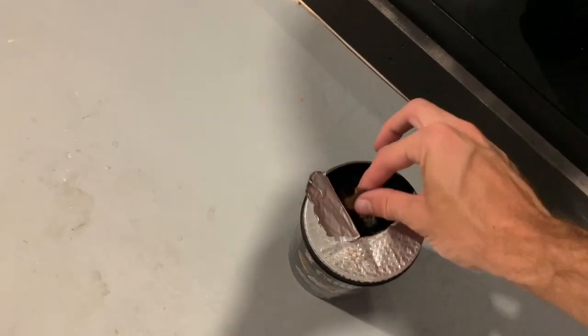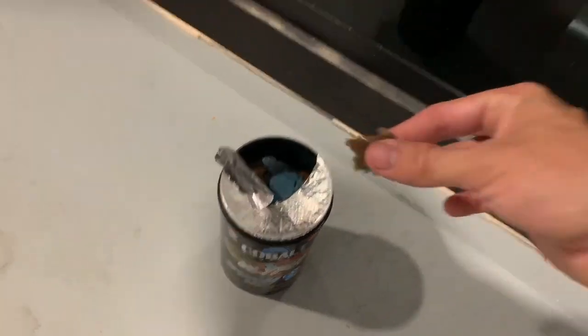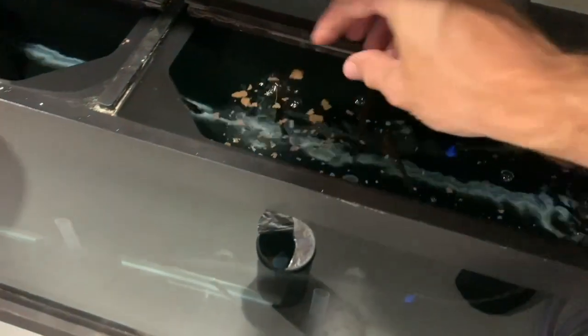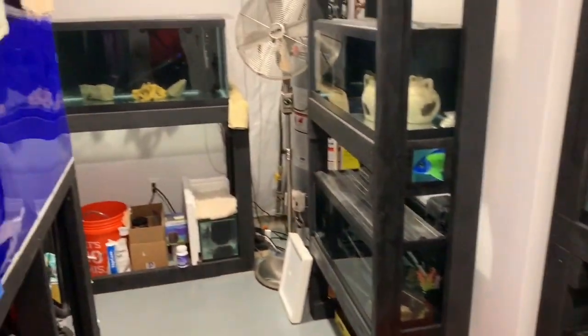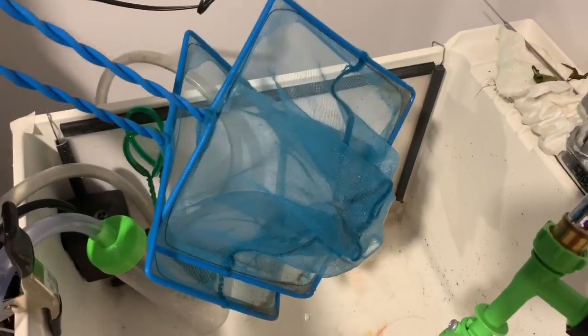Alright guys, welcome back to another video. Today we're just in the fish room, just got done with some water changes, just feeding some fish some cobalt worm medley flakes right now. Today's video is going to be based on the 40 gallon and all you're going to need is two nets — this is the best way to catch aquarium fish, so let's get it going.